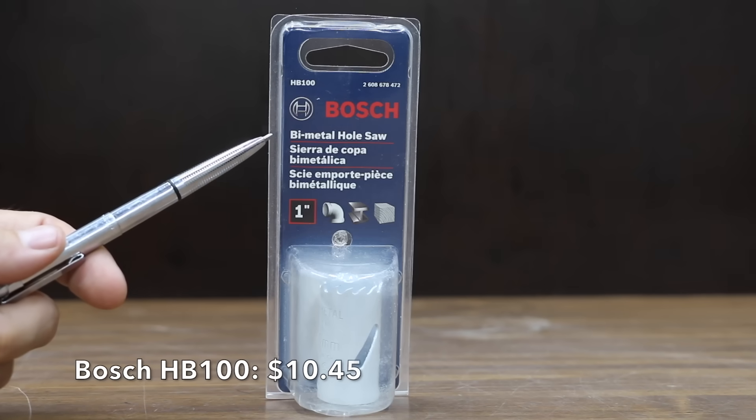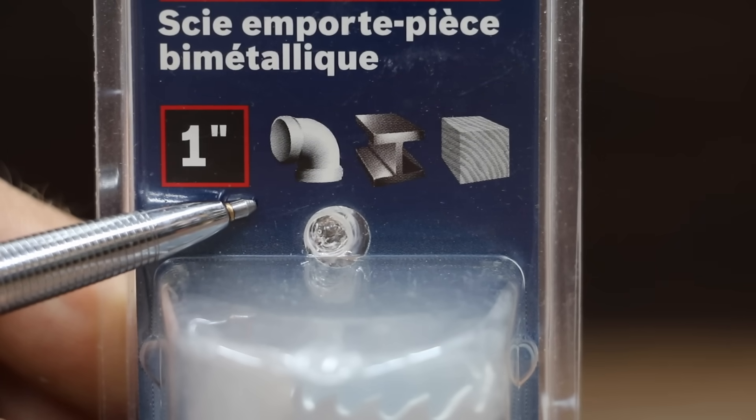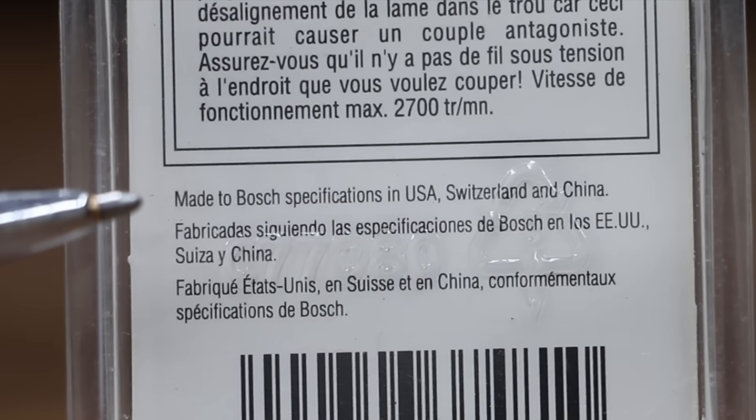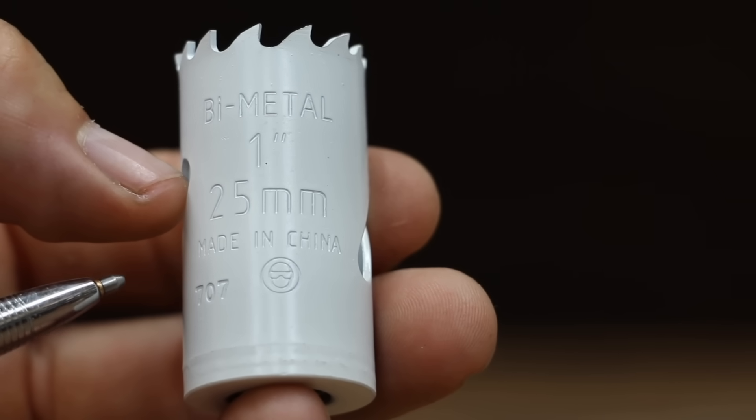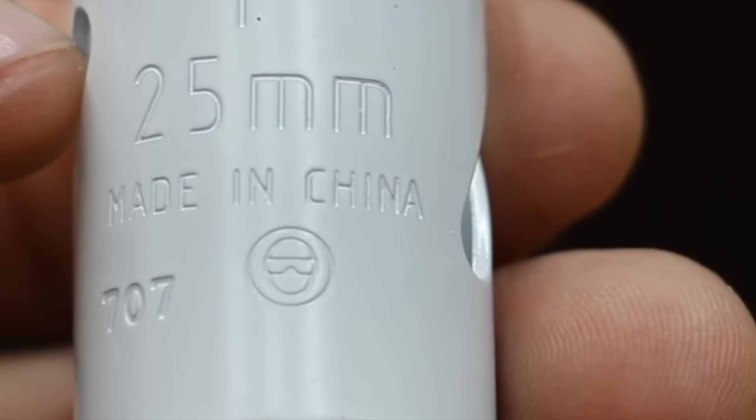At a price of only $10.45 is this Bosch bimetal hole saw. The packaging indicates this hole saw is designed for cast iron, metal, and wood, and is made to Bosch specifications in USA, Switzerland, and China. While the packaging indicates it could be made in any of those countries, the actual hole saw indicates made in China.